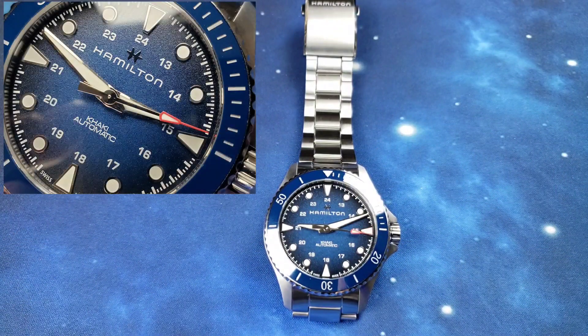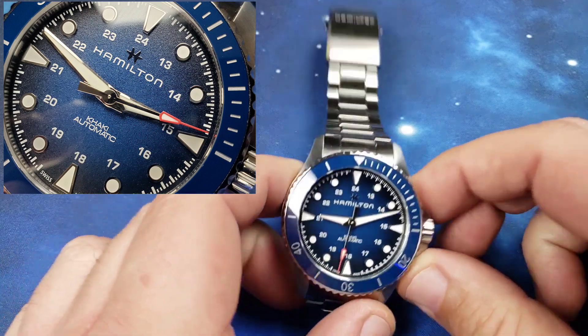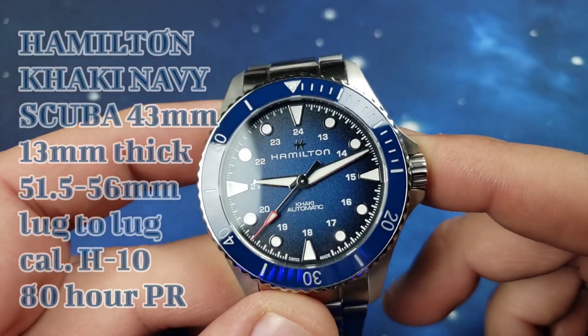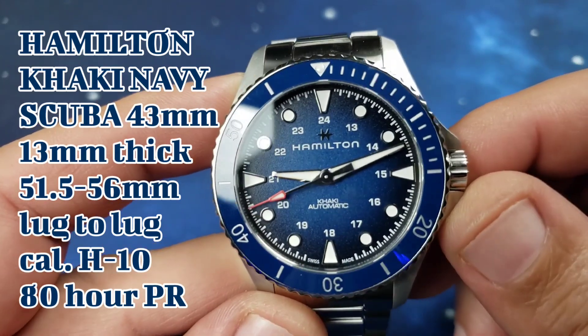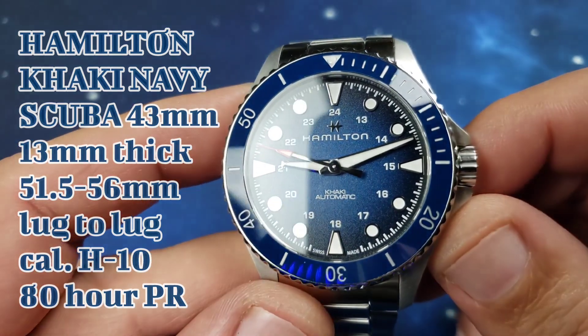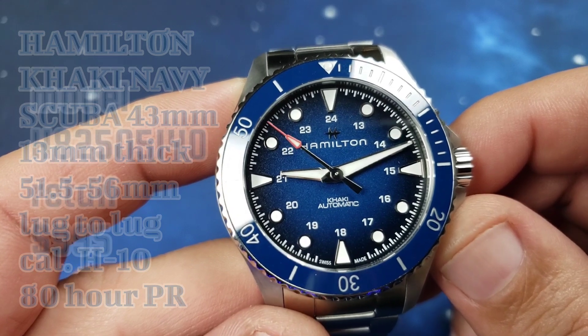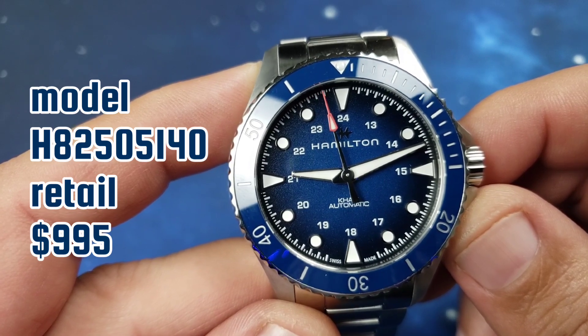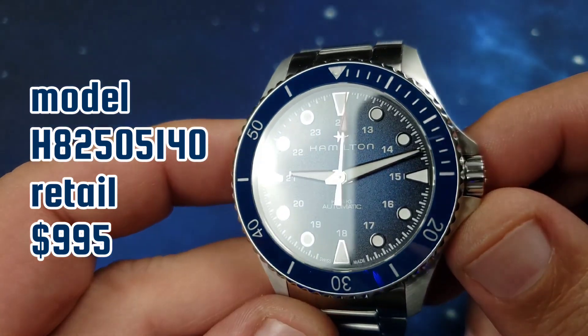The Hamilton Khaki series — most of you who know watches know Hamilton and the Khaki series. This one is a little different from a lot of divers in that it's on the smaller side. This is the Hamilton Khaki Navy Scuba at 43 millimeters. The blue fume dial is what got me, and obviously the Hamilton name sold me too. This is model H82505140; retail on this is I think $995.